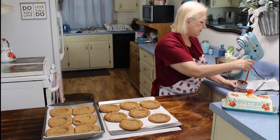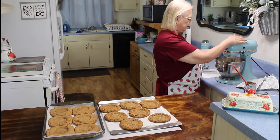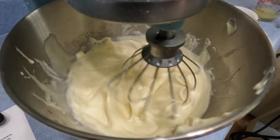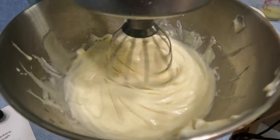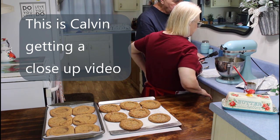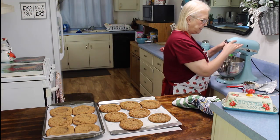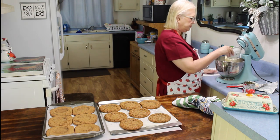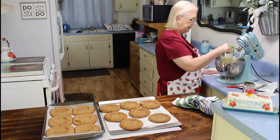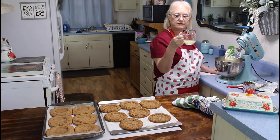I got the eagle brand milk in now and I'm going to blend it. Now then I'm going to put in my powdered sugar and a little of this lime juice and beat it up, and then if I need to, I might add the rest of this lime juice.